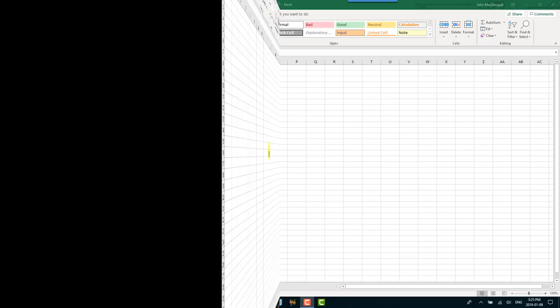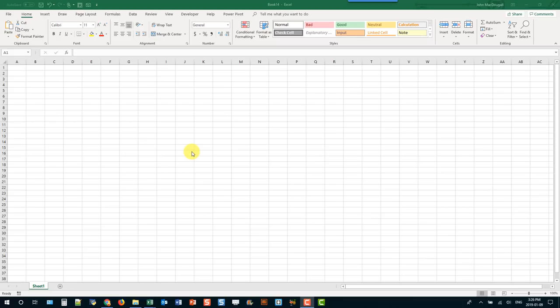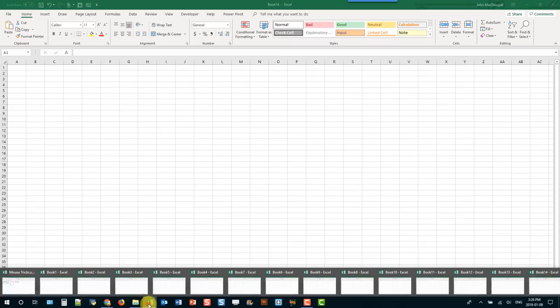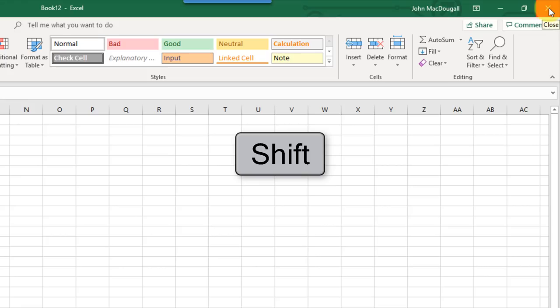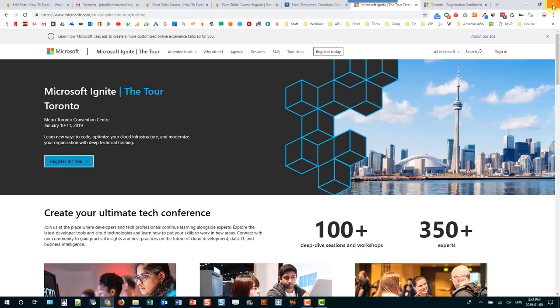This mouse trick allows you to close multiple worksheets at once. I've got a bunch of worksheets open here and if I go up and use the X button I'm going to have to click through a bunch of those to close them. Instead, you can hold Shift and click the X and that's going to close all the workbooks at the same time.